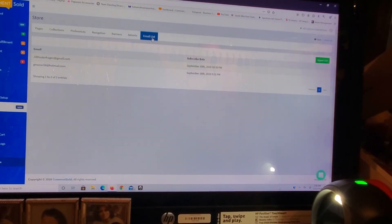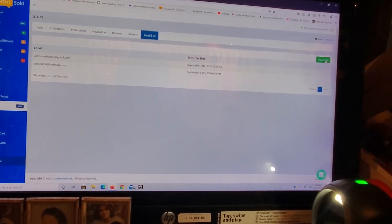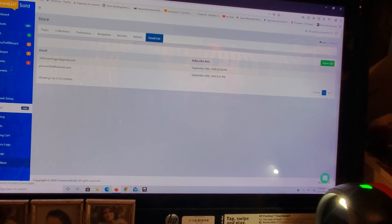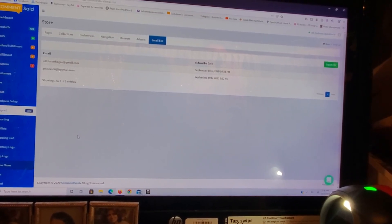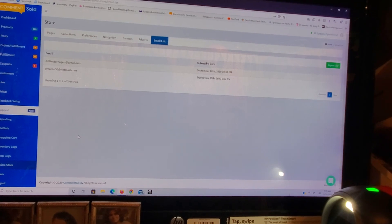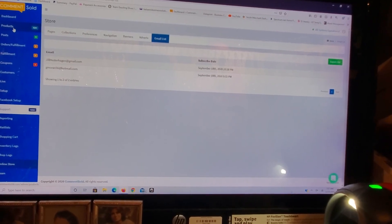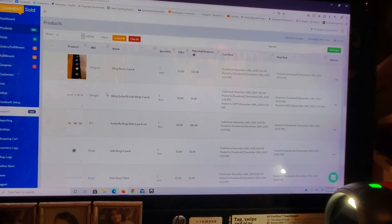There's an email list feature — I haven't dabbled around in it much, but I think if customers list their emails it puts them here, and it looks like you can export it for email marketing. That is basically how you set up your storefront — your online store. If you have any questions, comments, or concerns, please reach out to me. My name is Balsam Mae Al-Rubaie on Facebook. Please leave feedback and subscribe to our channel — I hope this was useful!